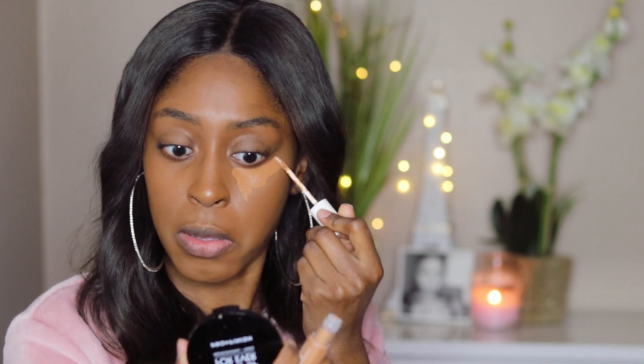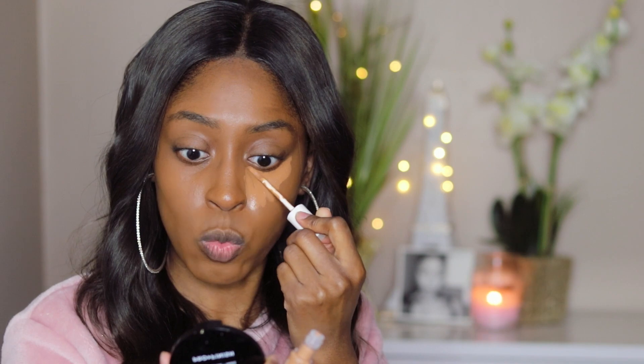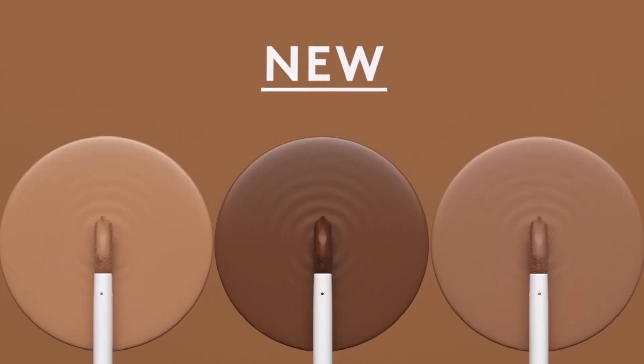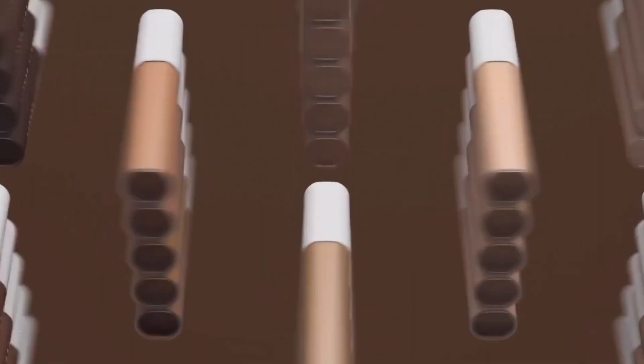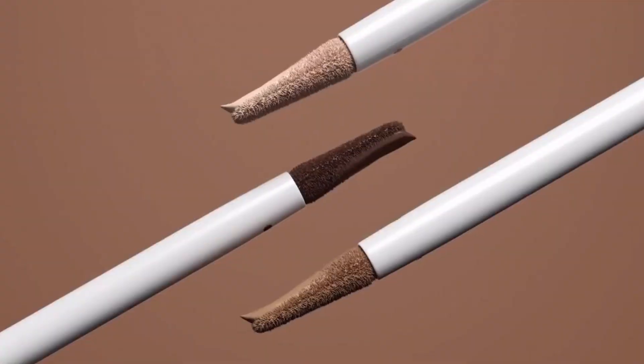We're going to use the concealer right now. I have the shade 410, as I said before. This is a neutral shade. The wand is absolutely amazing — it's made a specific way that's hard to explain, so it'll be better if I let you guys see it. The wand is very comfortable; the application is a very comfortable application. It's not anything too uncomfortable. It goes on very smooth. I really do like this applicator.